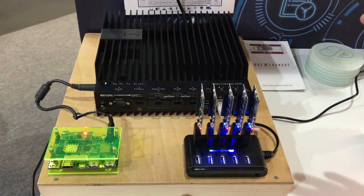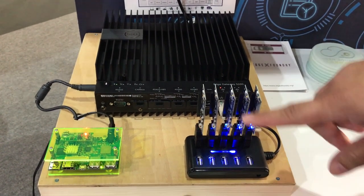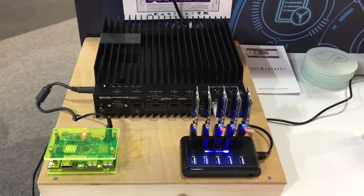It's the work that Linaro has done with what we call our 96-board specification. The design of these boards with the layout and pin-out adheres to the 96-board specification that Linaro is hosting.